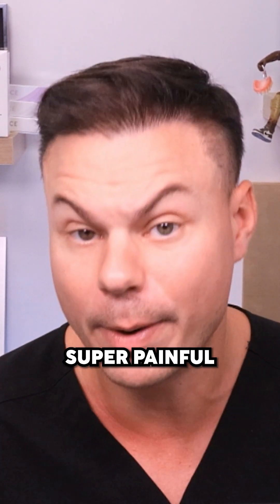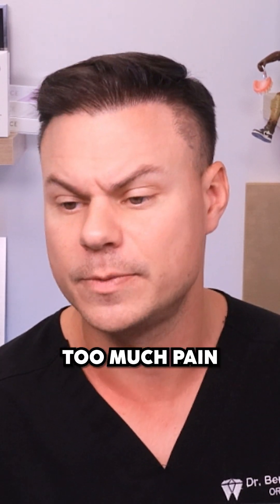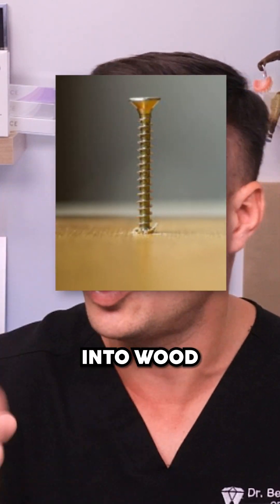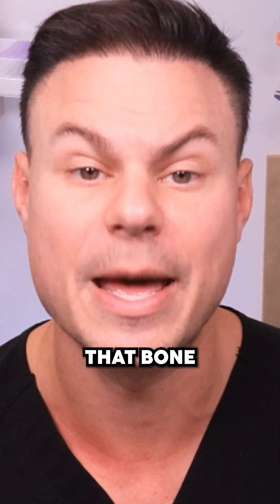A lot of people freak out because they think it's going to be super painful, but actually you're just going to feel a little bit of pressure — you shouldn't really feel too much pain. Although it is said to be similar to putting a carpenter screw into wood, so take that as you will. But that being said, it's the best option you've got without losing that bone.